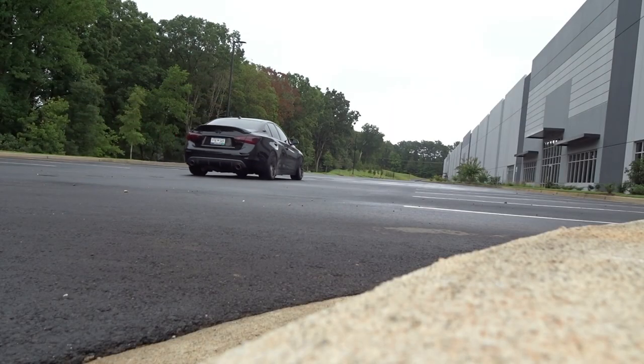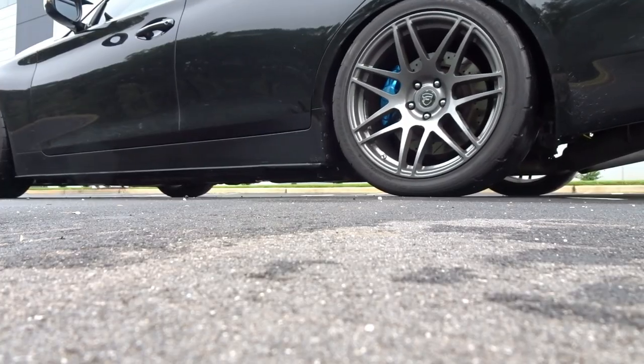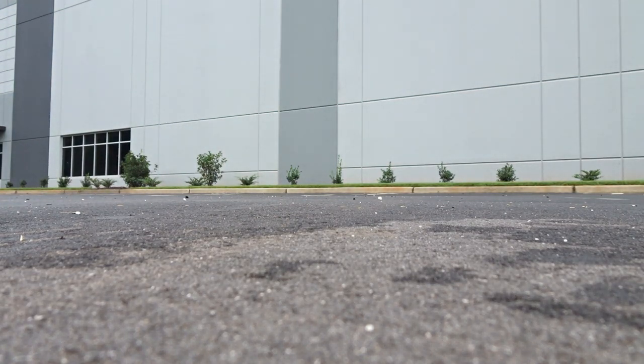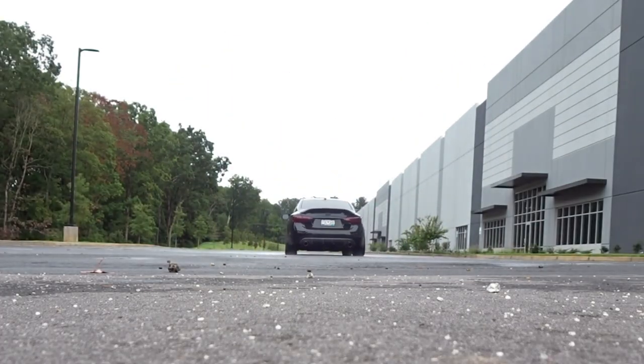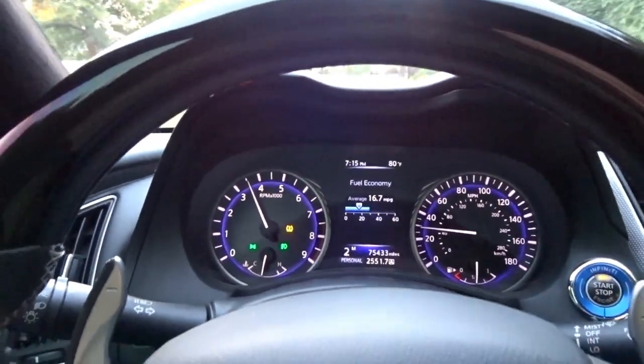In launch testing this car after installing the diff bushing, I can definitely feel a difference. Before, when I got a little bit of traction you could feel that rear end kind of squat. That improved a little when I installed the BC Racing coilovers — a little less body roll, less weight transfer — but now after installing this bushing kit, the launch feels a lot more linear. There's less of that squat-then-takeoff. It's more of a straight shot, and you're transferring that torque directly to the ground without losing ride quality. It's just a little bit of added rigidity — nothing crazy.